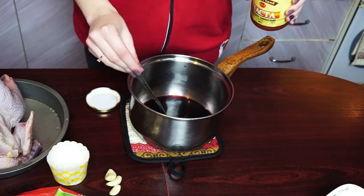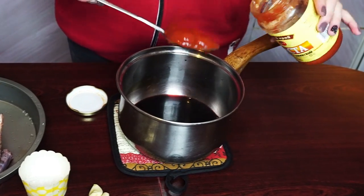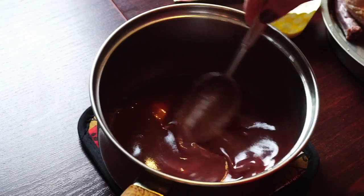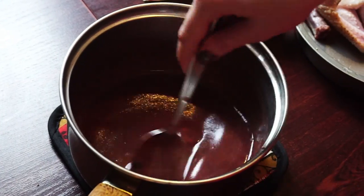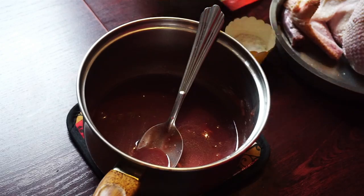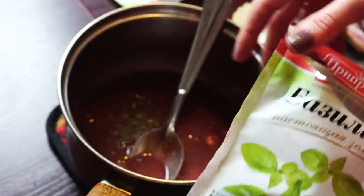Now add 2 tablespoons of tomato paste and mix it. Our sauce is supposed to become a little bit thicker. Then add butter and mix it until the sauce gets a smooth consistency. Add a pinch of salt, cumin seeds, and a pinch of basil into the sauce. Mix it all together.